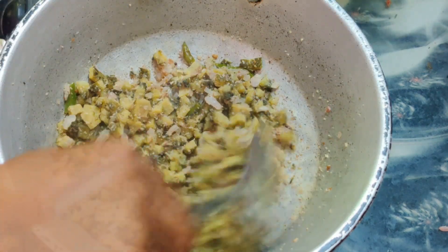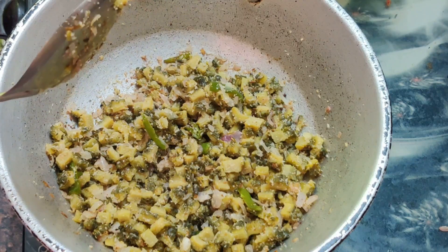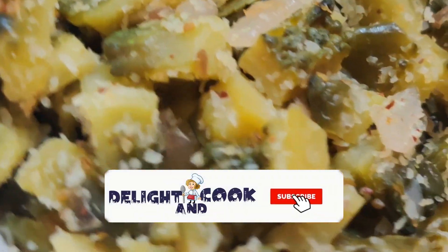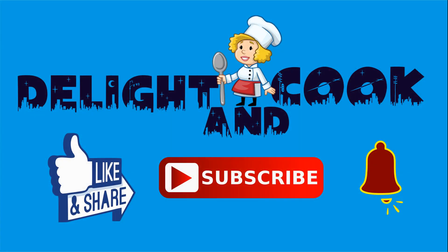Now we have the recipe ready. It's a bitter gourd dish. Sugar patients and diabetes patients, this is very good for you. Now we have to eat this recipe. Enjoy this recipe — let's try it!